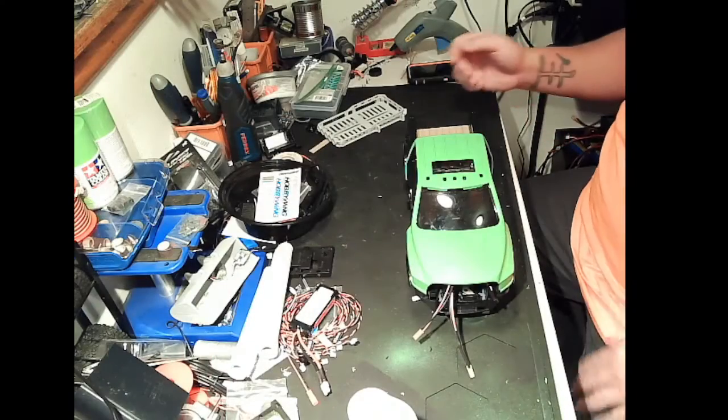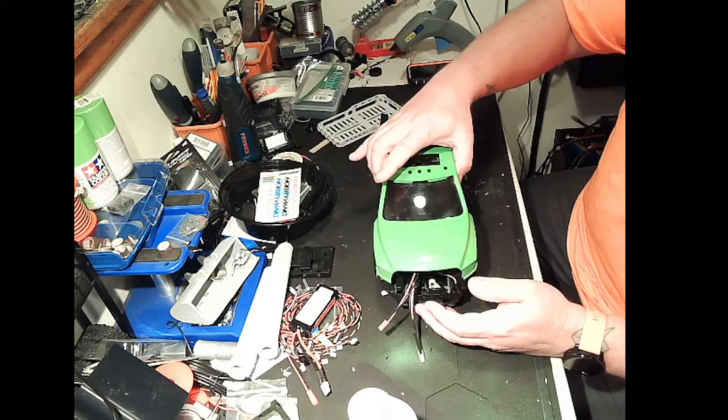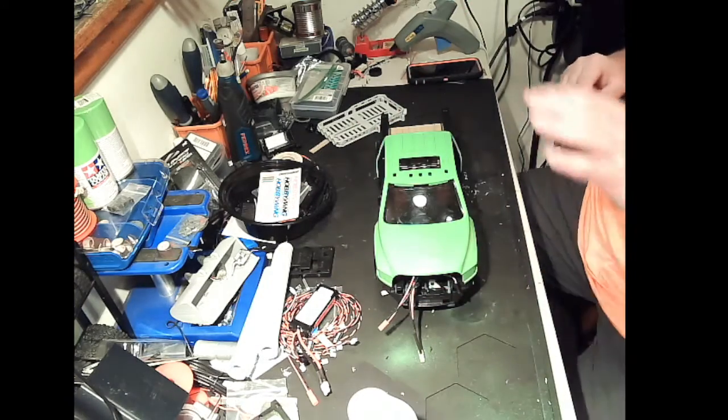I wanted to give you guys some updates on the apprentice truck. I am not thrilled with the way the paint turned out — I'm not happy with it. I had some issues with the paint can itself. The green is a great color, I love this green, it's sharp. But I don't like the way it came out, it's not setting right. If I'm not happy with it, I'm not going to sell it like that.